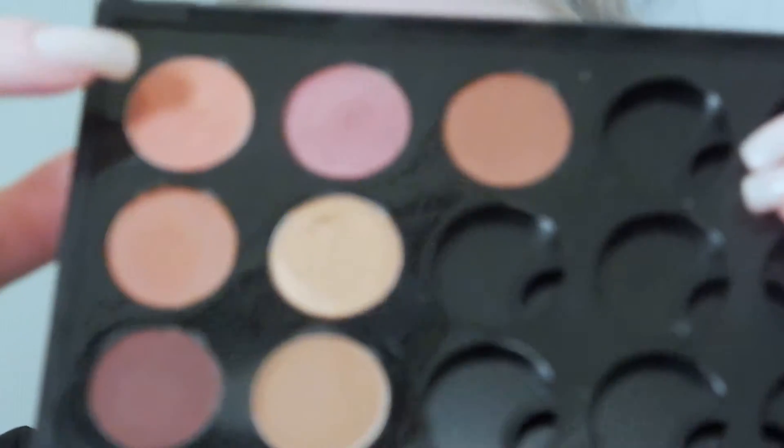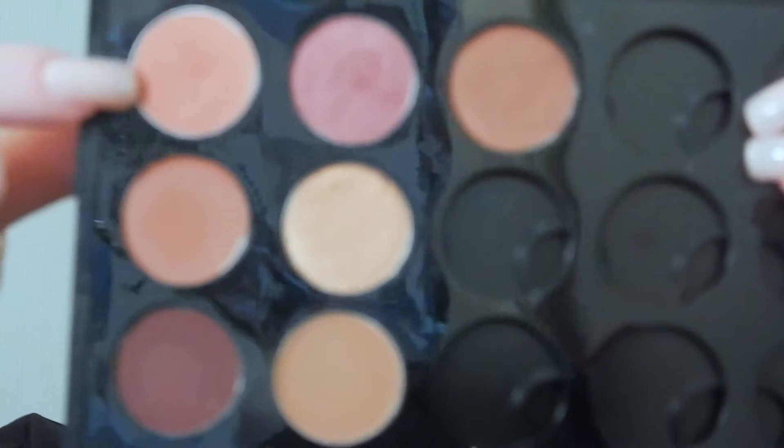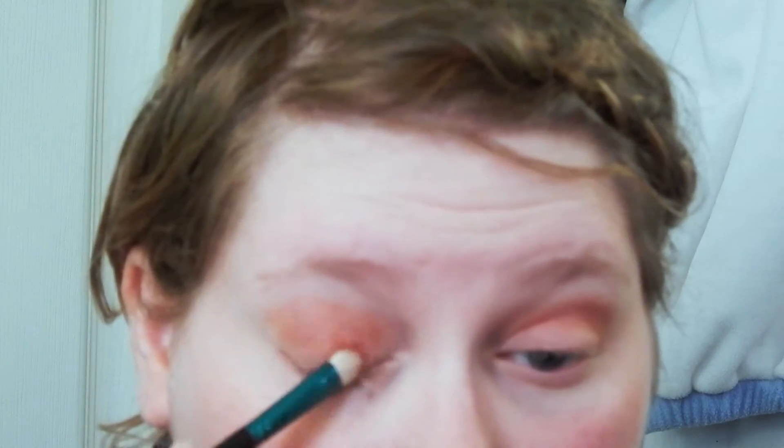Coming in again with the Coppering shade in my MAC palette. Now I'm going to take that shade and pack it all over my lid much more intensely than I did in the crease. I am using a MAC 239 flat shader brush for this effect — any flat shader brush will work though. I just want to get that really intense effect, so I'm really patting it into my eye instead of just swiping it. It's a pat and swipe type of motion.